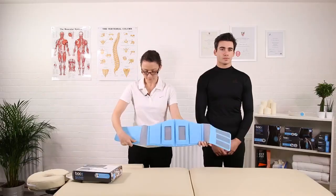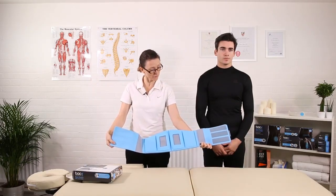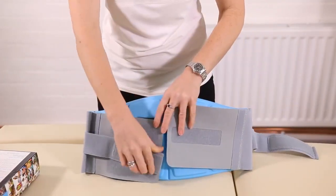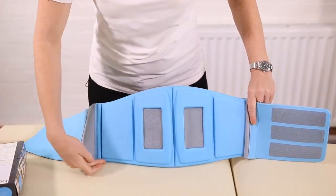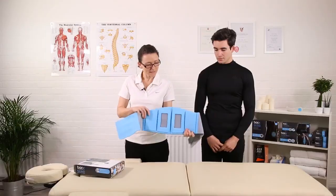Then we have the belt portion of the brace. You'll notice there are two velcro parts to it. Before you put the brace on, it's important to bring these two small straps out of the way. We position the brace on the back with the flat portion towards your bottom.